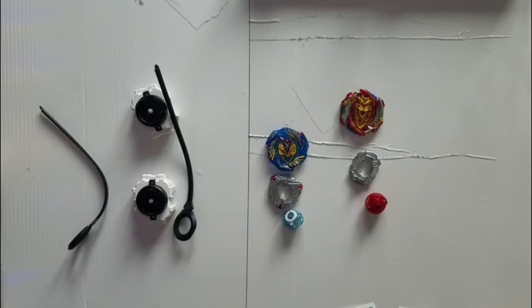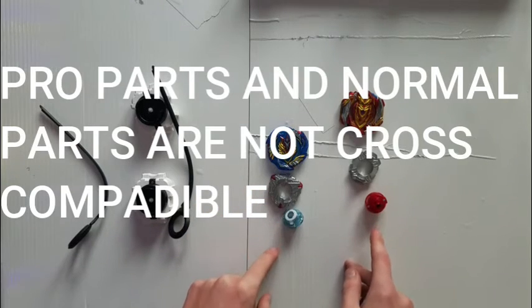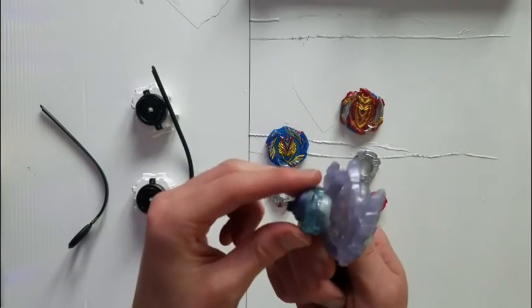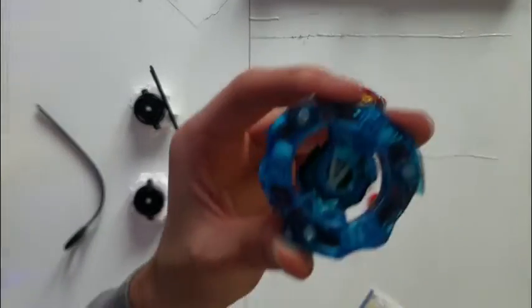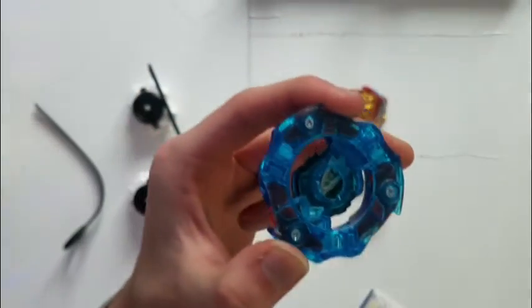Final thoughts and notes: I'm pretty disappointed in Achilles' performance, although I'm not really using the right stadium. I thought it was going to hold its ground better. Valkyrie, on the other hand — holy crap. It's not technically stock, but it was impressive. Also, these drivers are not compatible with other Hasbro tops. Like, if you wanted to put this on another Luenor, you can't — it just won't go on. Other Hasbro drivers won't work that well with the Pro Series either. The Pro Series teeth are very soft and they wear down very fast. So — what the heck, Hasbro.